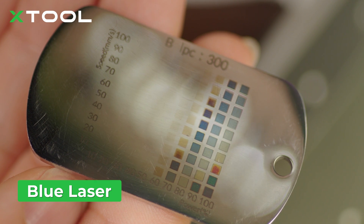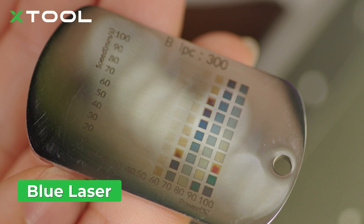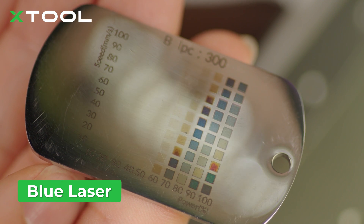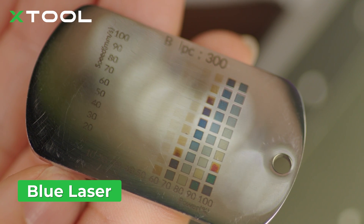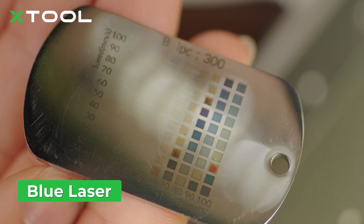When the power is under 50%, you can't really see the color. But when the power is up to 60%, you can definitely see multiple colors on the surface, and each color is a little shinier. It really depends on what you want — you can choose the infrared laser or the blue laser, and you can also set different lines per centimeter. This test was done at 300 lines per centimeter.